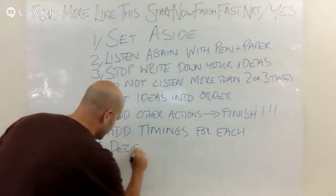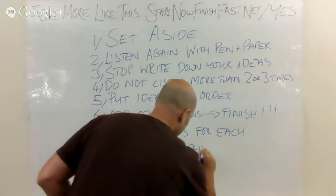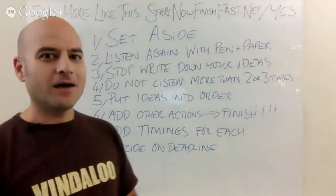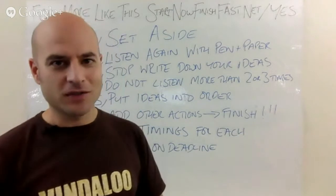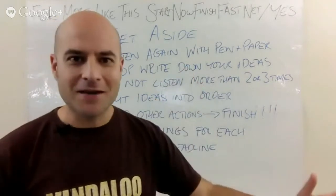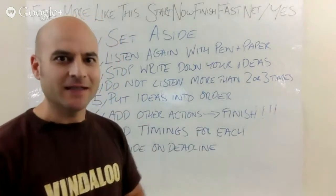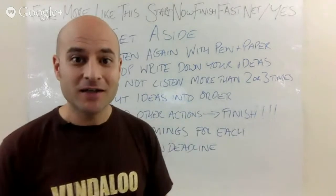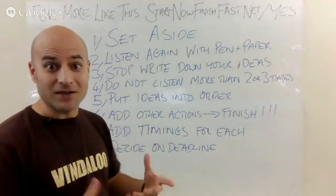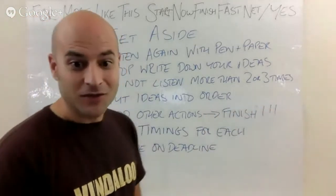Then decide on a deadline — and this means two things. It means decide when you're going to start it and when you're going to finish it. Just saying 'I'm going to finish it by the end of Friday' is not good enough. You need to say 'I'm going to start at 6 a.m. on Friday morning and finish at 7:30 a.m. on Friday morning.' Decide on the amount of time you're going to spend, when you're going to start, and when you're going to finish. You'll have timings for each action, so you'll know roughly how long the whole thing will take.